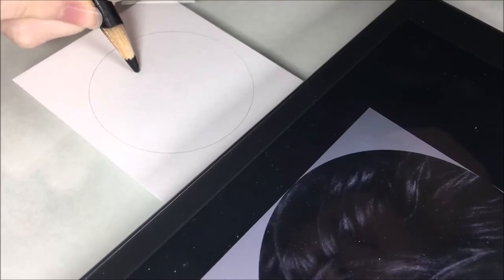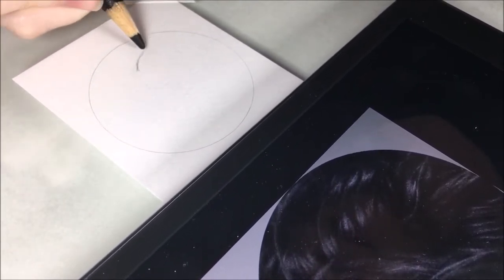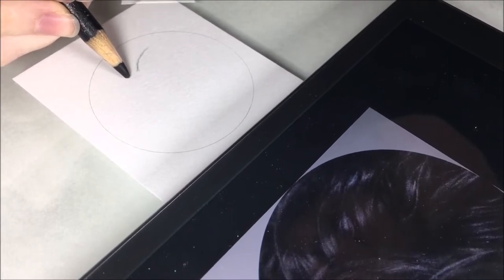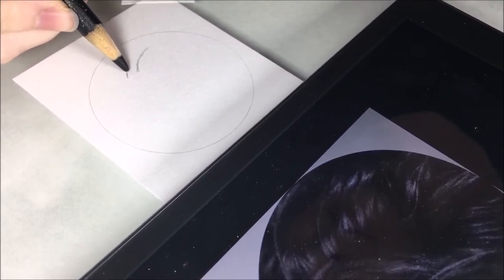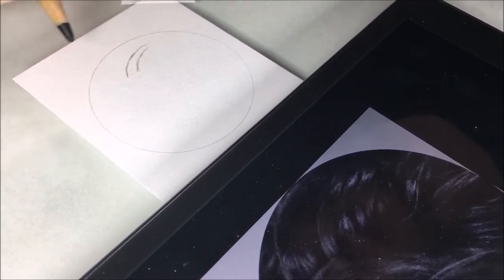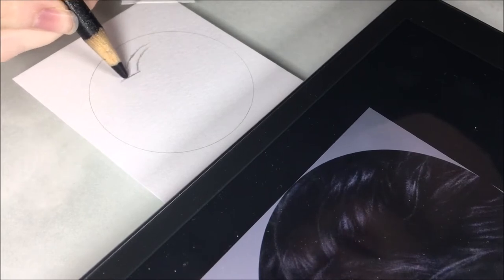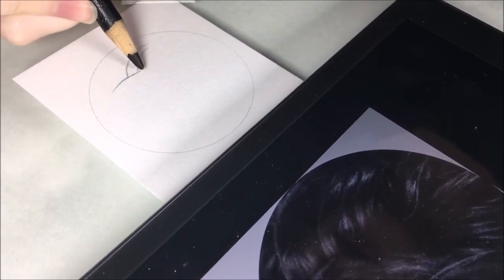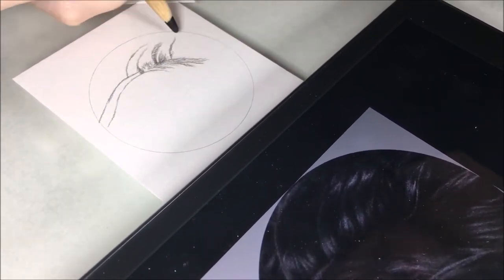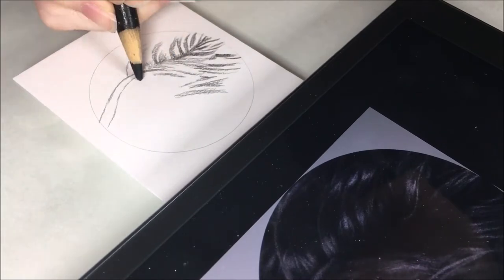On to the third type: curly fur, done in black. To start with this black curly fur, I am going in and getting some details in there first — sketching out the shapes of the fur with my black colored pencil. With curly fur that is more like hair, you want to get as much sketched in as possible because there are so many little details and shapes to work around that you need to map it out really well first so you don't get lost later.